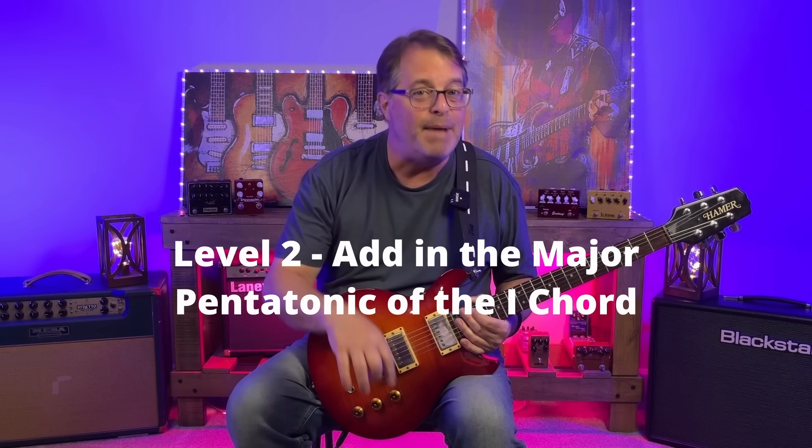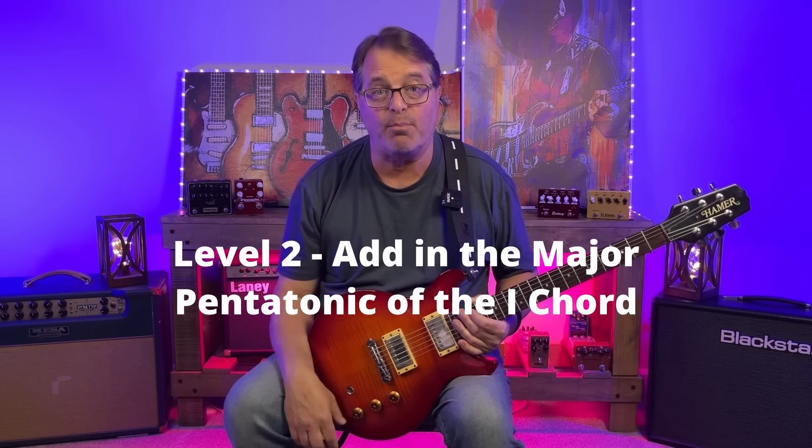The idea of this video is to keep adding layers to the notes that we can choose from. Layer two is to play both the major and minor pentatonic of the one chord over our progression. If you don't know this trick, there's a really easy way to find patterns for major pentatonic: take any minor pentatonic pattern or lick, move it down the fretboard three frets, and you've converted it from minor to major. So here's A minor pattern 1 at the fifth fret — drop that down to the second fret and we've got A major pentatonic.